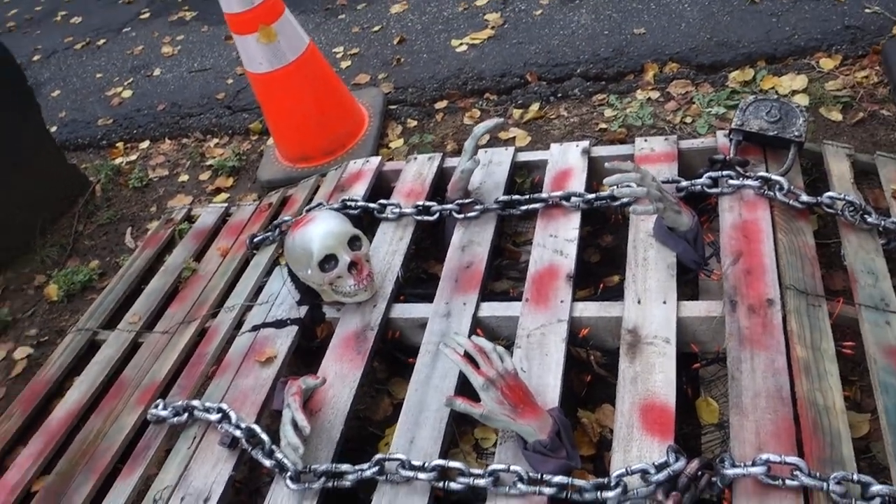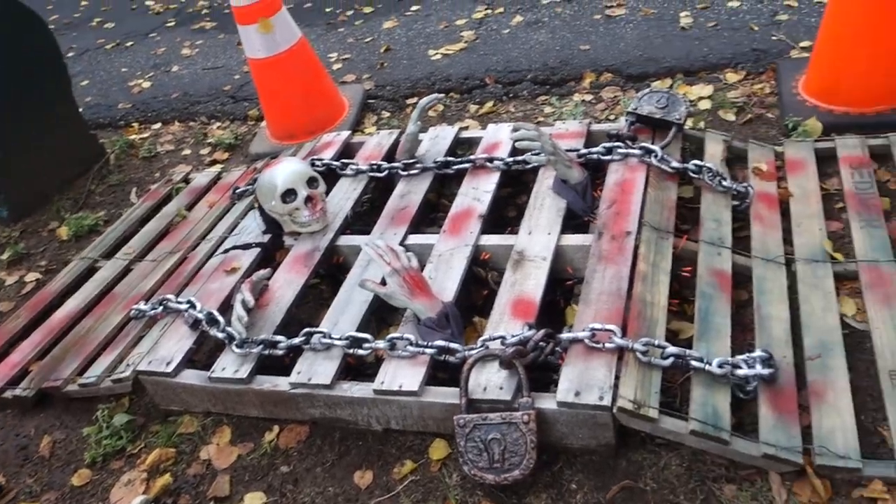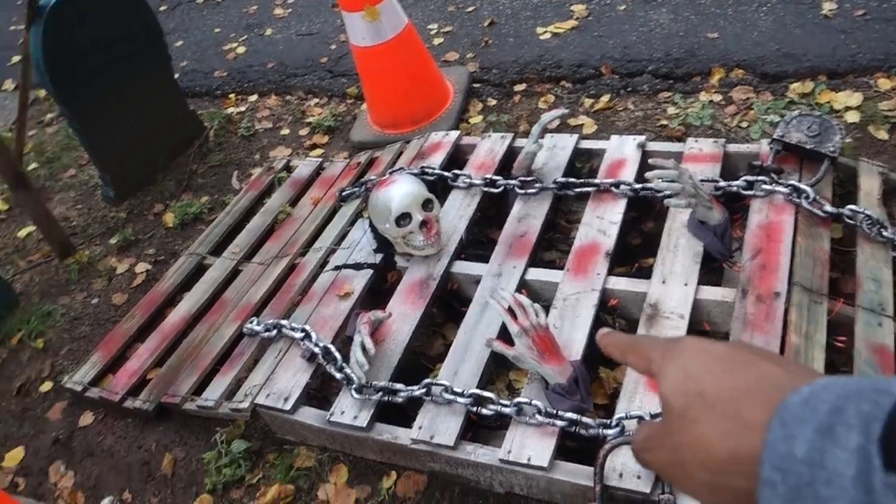Alright guys, this is how the skid looks that we made, finally completed in the daylight. You'll get a chance to see it with the lights on inside and everything.